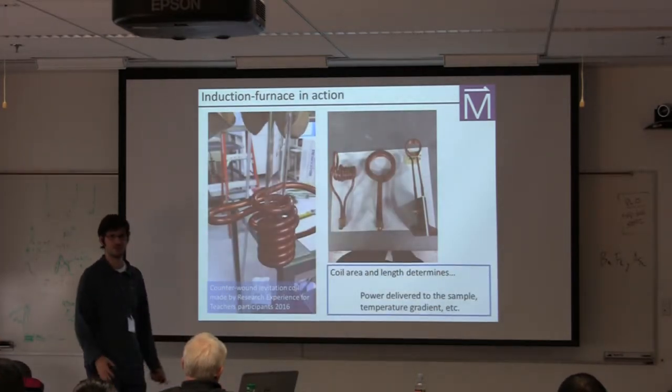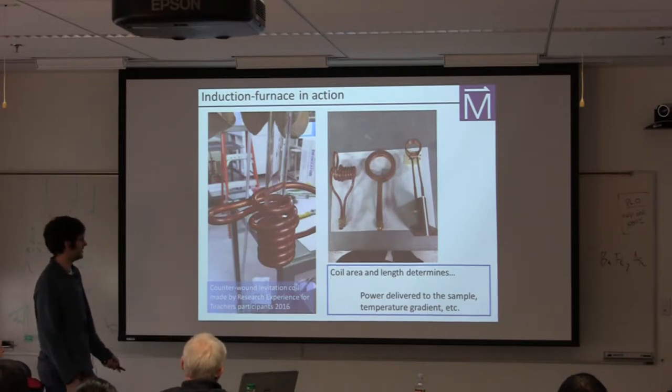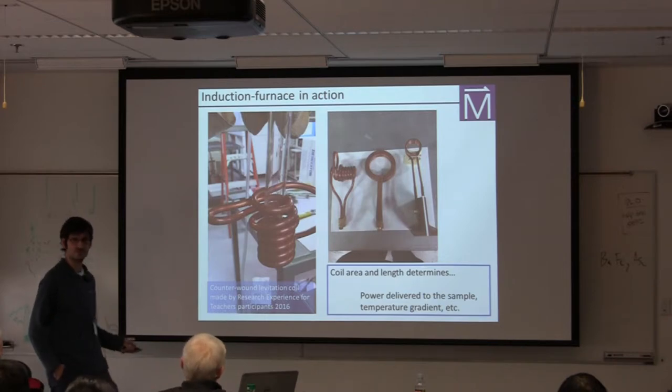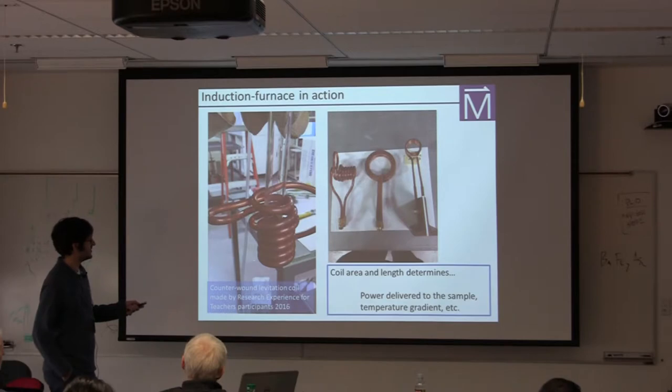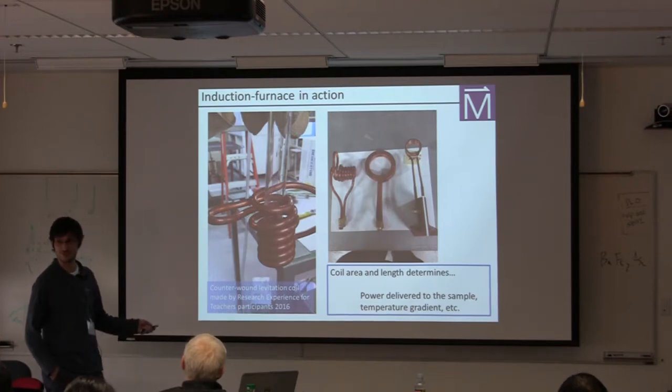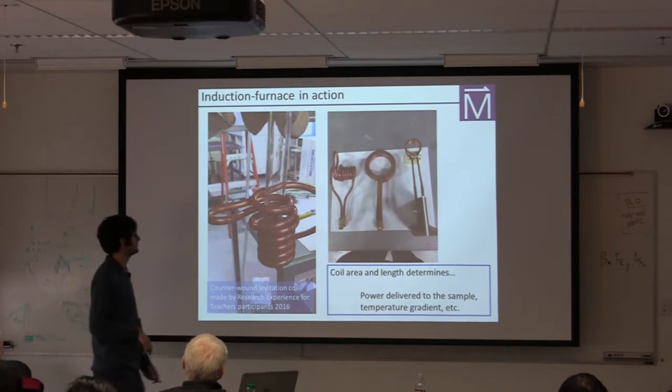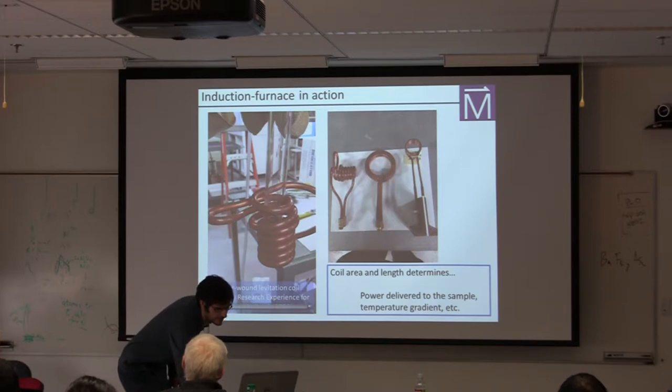Now I want to show you a picture of the induction furnace in action. This is a coil wound in 2016 by some of our Research Experience for Teachers participants — this underscores just how easy it really is. They did this over the course of an afternoon, maybe two afternoons. They wound a coil in one direction — if you put a metallic sample in, it feels a levitating force. That's not a stable situation, so we then made a counterwind in the other direction to give a little bit of stabilizing magnetic field.